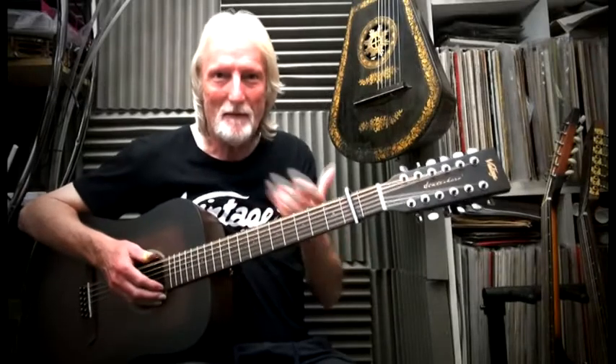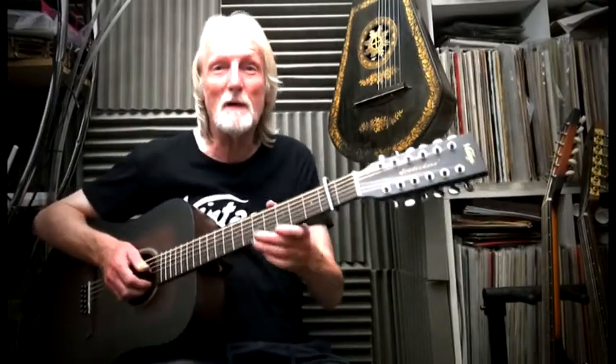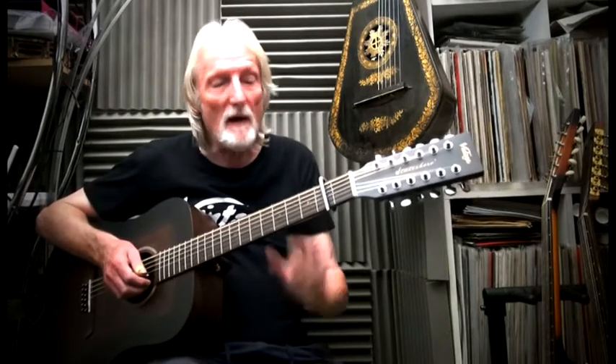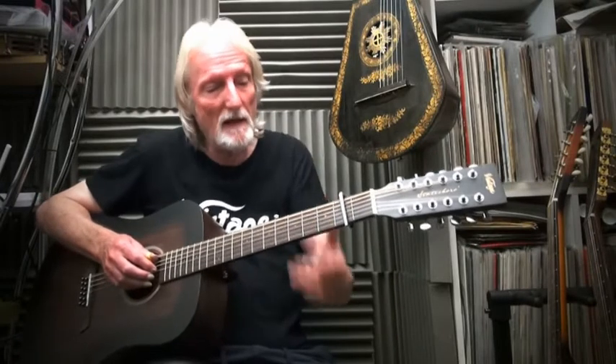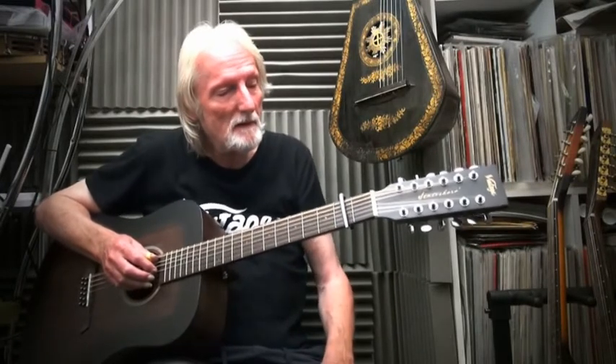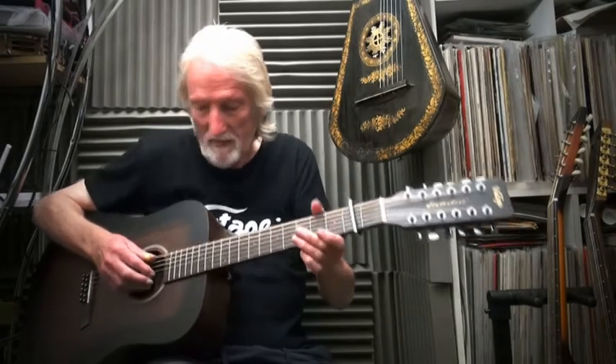Here we are — brand new addition to the Statesboro range, 12-string, retails for about £179 electro-acoustic. It's got all the gear on board: EQ and a tuner. I'm going to do you a little clip — first clip I've ever done on it — just to show you a little bit of flexibility that the thing has.